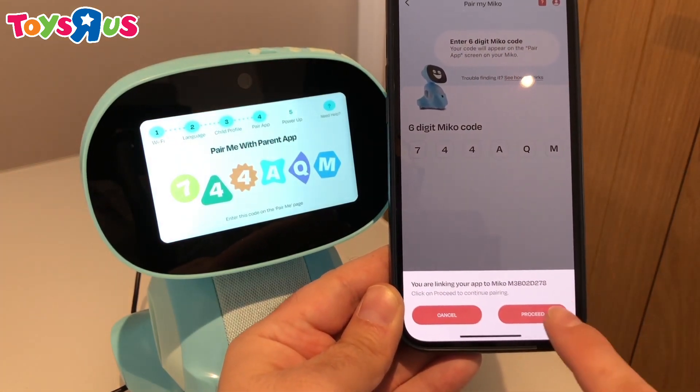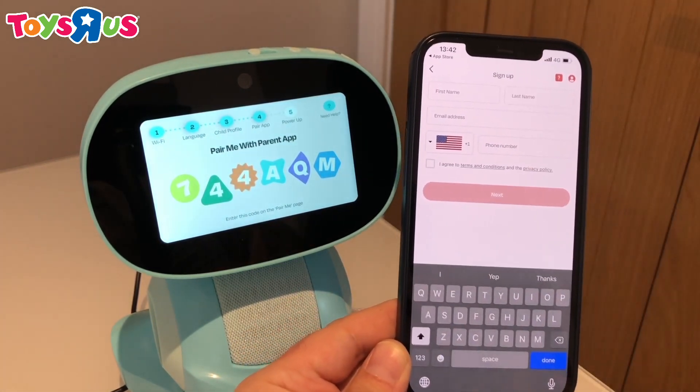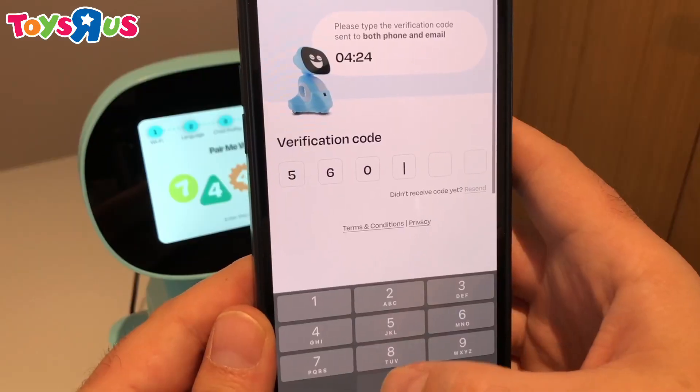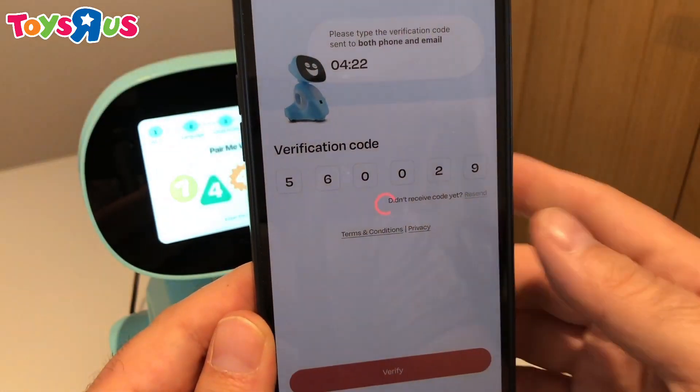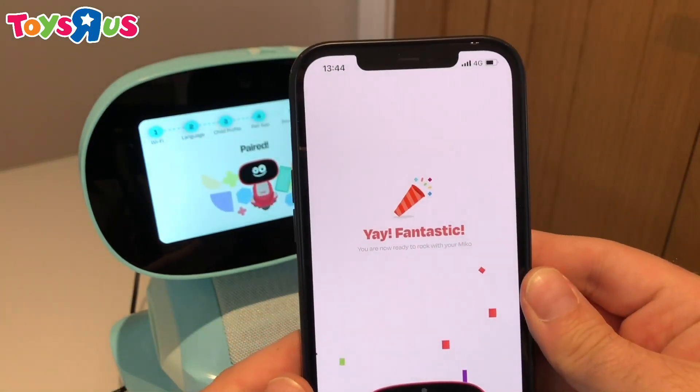And click proceed to link your Meeko. Now you can enter your name, email address and phone number. You'll get a quick verification code via text and email. And that's it — we're paired.